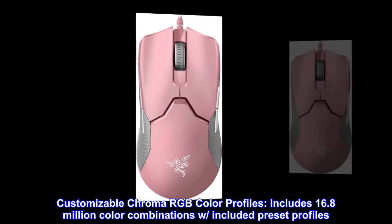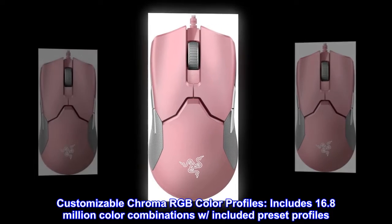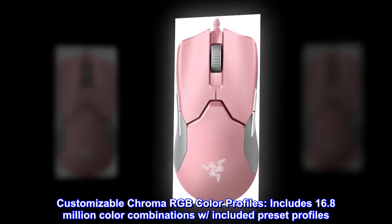Customizable Chroma RGB color profiles include 16.8 million color combinations with included preset profiles.